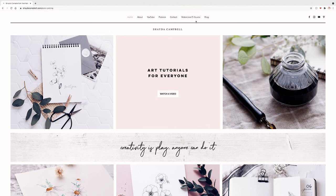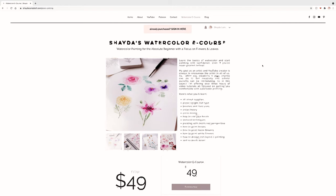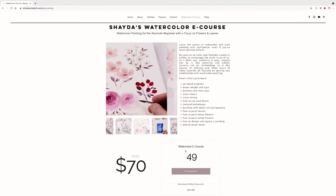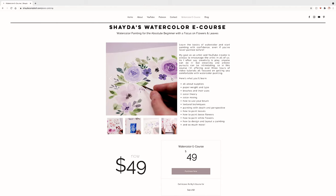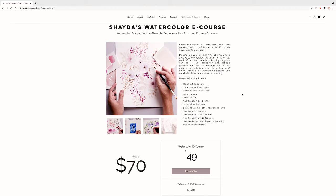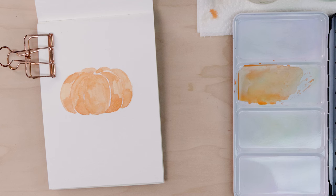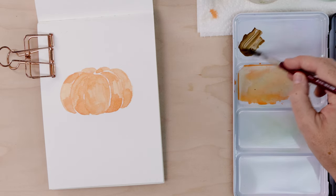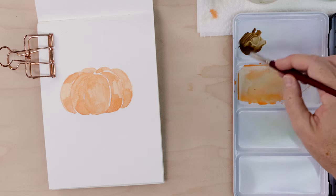Just a note — if you like these beginner-friendly watercolor tutorials, you might find my watercolor e-course really helpful. It's available for $49 on my website; check it out after the video. Our next step is all about adding precision and detail with a wet-on-dry technique, so we need that pumpkin to dry completely.